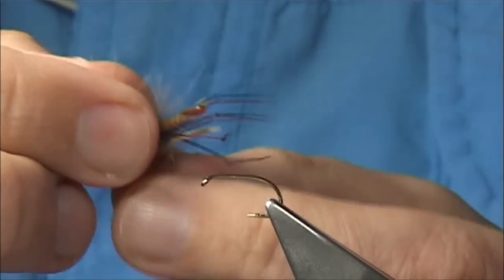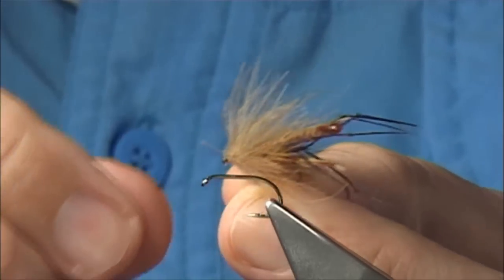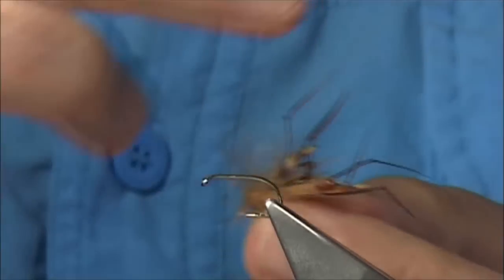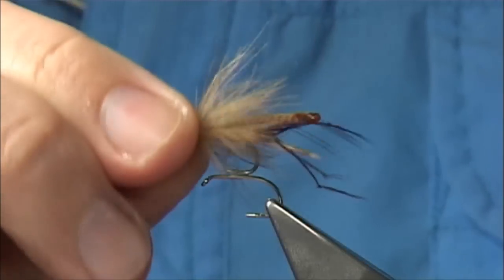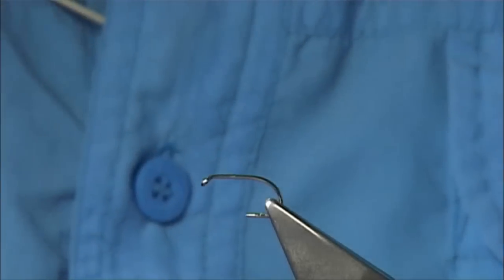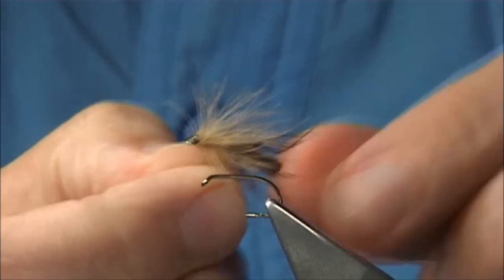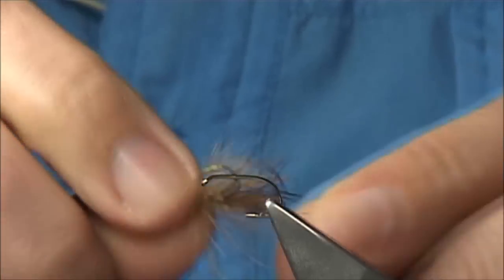I personally like to fish this as itself more than as a team, but it can be fished in a team, and it can be fished subsurface — it can be pulled down like a wet fly near enough. So it's a good pattern if you can tie a few.